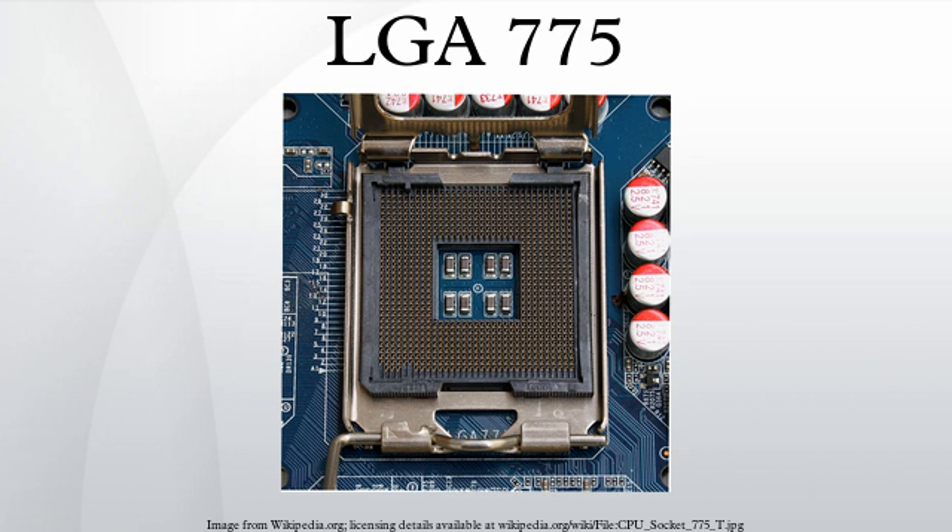In July 2006, Intel released the desktop version of the Core 2 Duo, which also uses this socket, as does the subsequent Core 2 Quad. Intel changed from Socket-478 to LGA-775 because the new pin type offers better power distribution to the processor, allowing the front-side bus to be raised to 1600 MT/s.